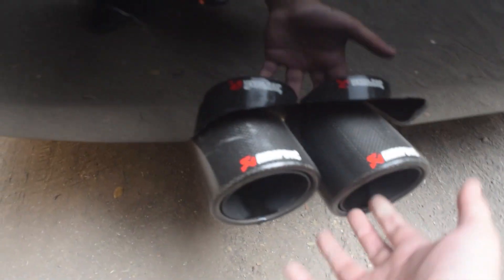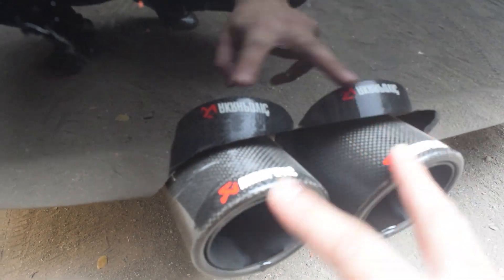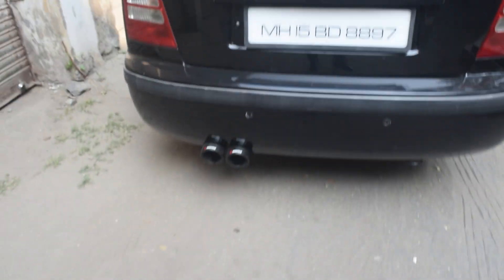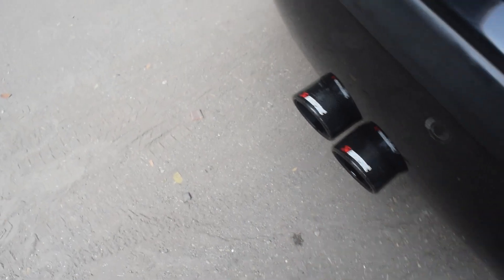I used to run the stock exhaust tip but it was very small and was acting as a restriction. So I went ahead and bought these genuine carbon fiber Acra tips. The inlet is two and a half inches, it splits into a Y and two two-and-a-half inch tips. Behind the blackout it actually suits the car. Now the car breathes better and it shoots bigger flames.